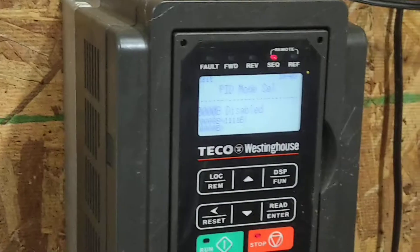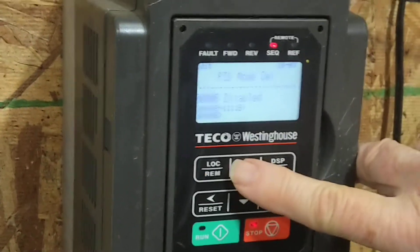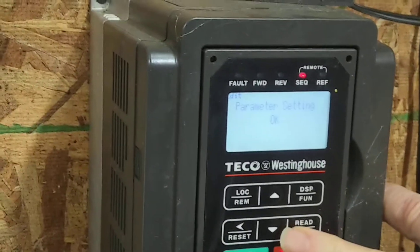So when we do our clean out — when we run hot water through the vacuum pump — we can put it on low speed. So you go up one and set the PID control enabled.